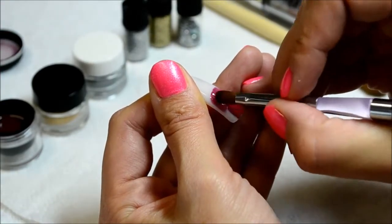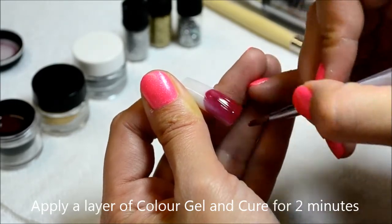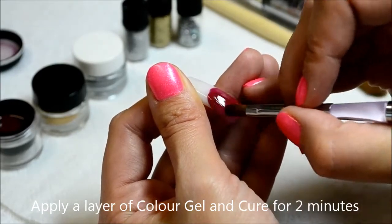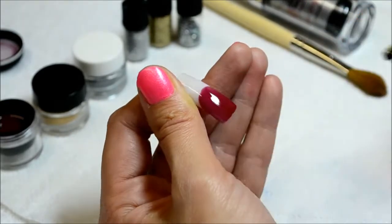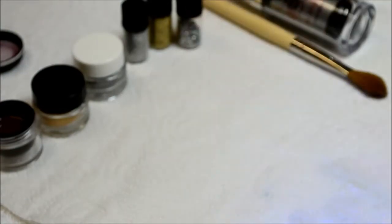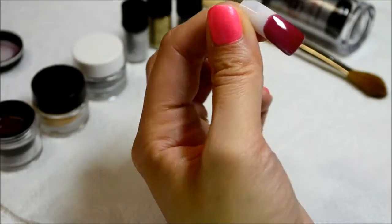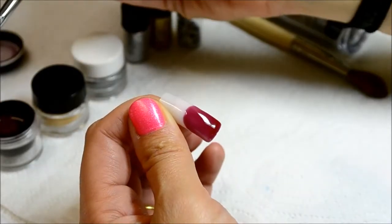Apply your first layer of coloured gel. I'm using Angelique Nails' premix coloured gel called Wine. After you've applied your first layer, cure for 2 minutes. Apply a second layer of colour gel and cure for 2 minutes.